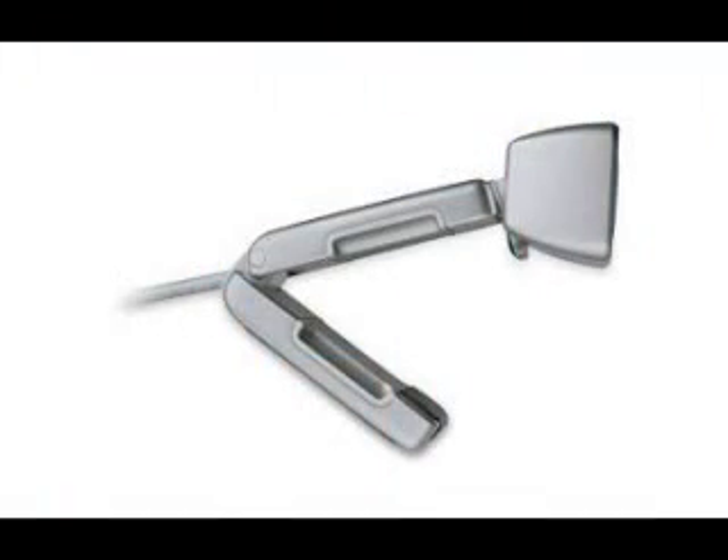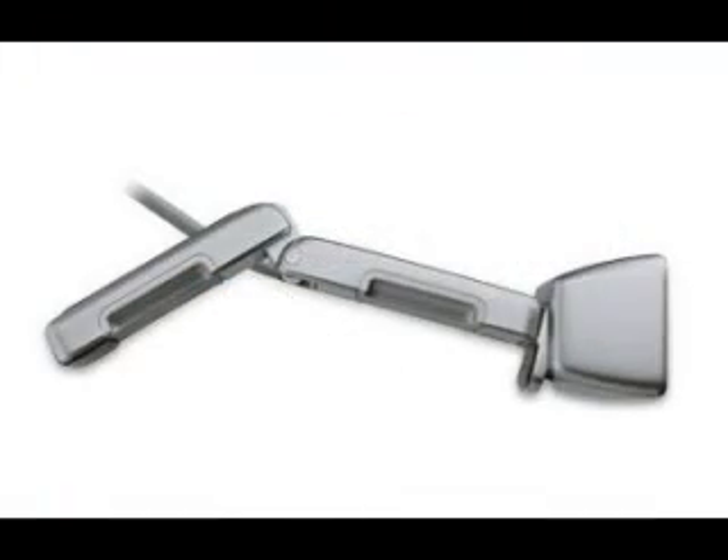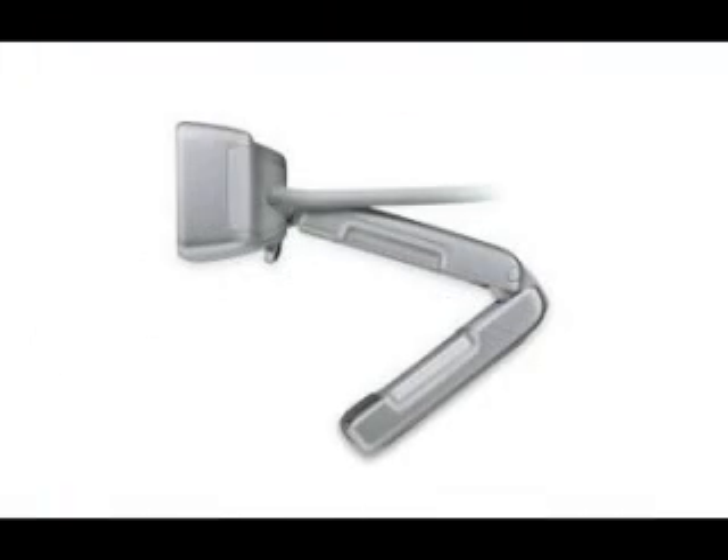I think it's an amazing camera, but what I really like and want to point out is the look and feel of it. It has a really elegant design, so it'll complement any flat screen you might have or laptop. It also comes with this really nice universal attachment base, as you can see here, so you can easily connect it onto your flat screen or onto the laptop.